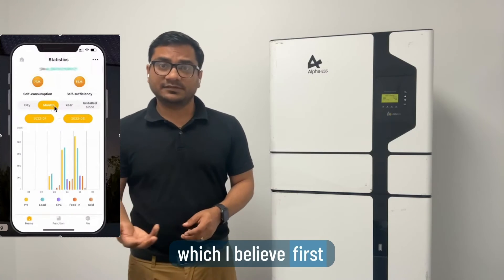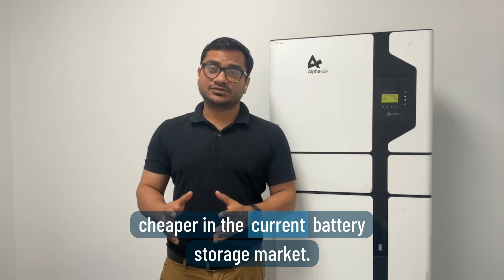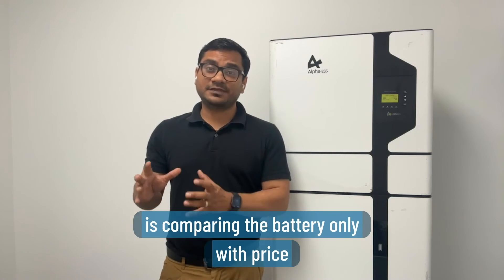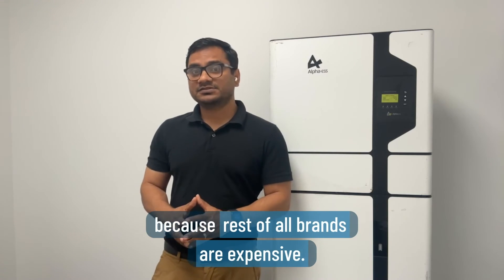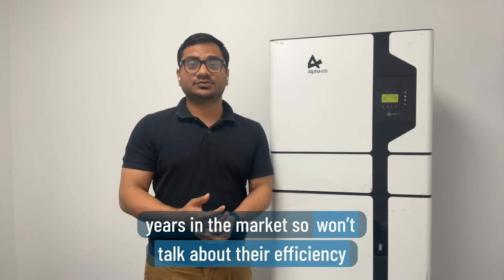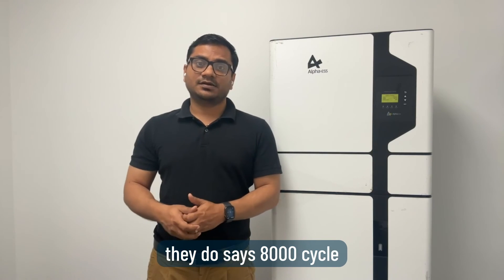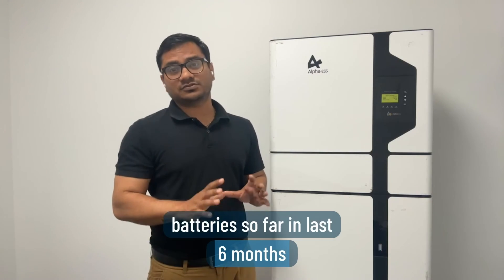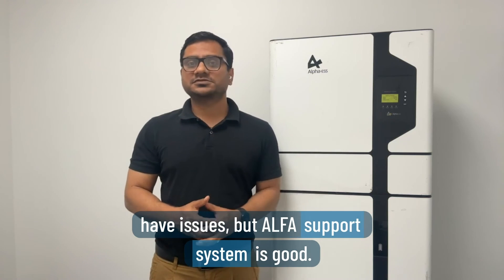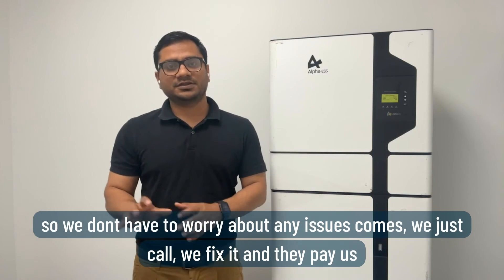Lots of people go with this unit for two reasons: first, they have local support, and second, they are very economical and cheaper in the current battery storage market. If end users compare by price, they'll always choose this brand. They've been in the market for 10 years. We've personally installed around 50 batteries in the last six months, and only 5 to 10% have had issues — but Alpha's support is good, they help us, and most importantly they usually cover labor costs too.